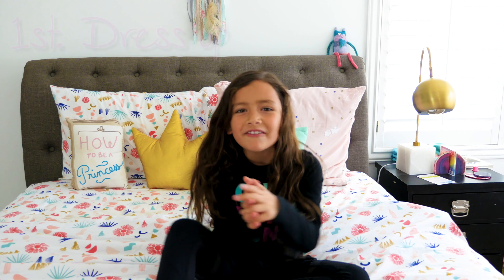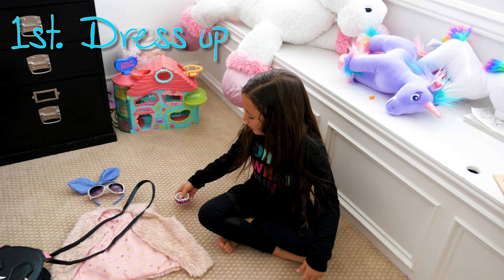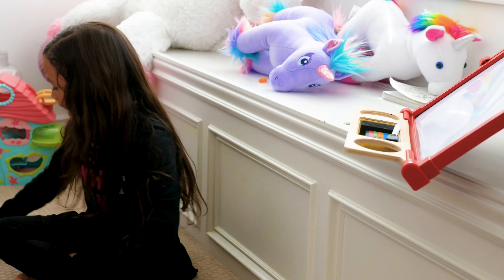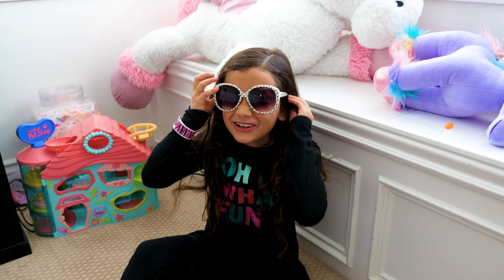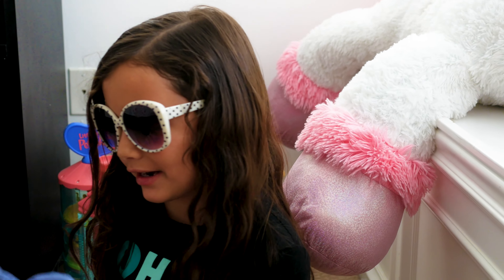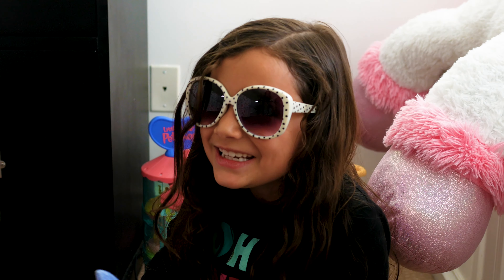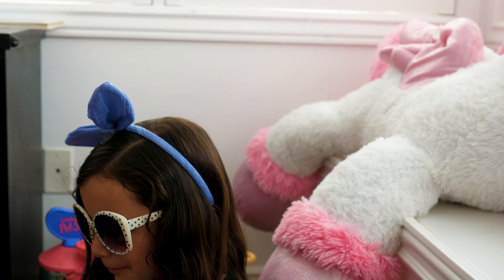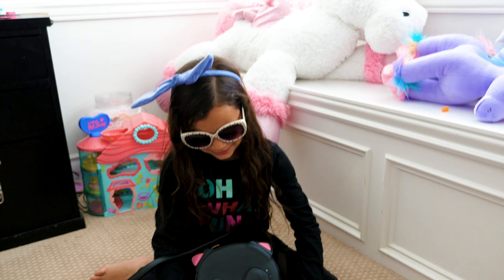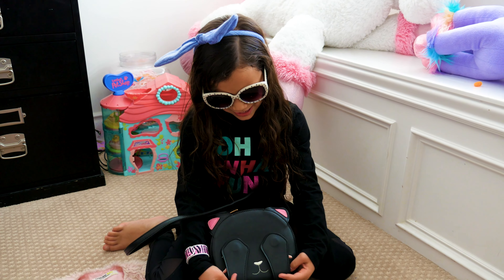Let's get started. First, we are dressing up. The clothes that I picked out are over here. I picked out this bracelet because I like pink and black together. I picked out these glasses because they're cool and they make me look cool. And then I got a headband, and I think it's made out of like the jeans stuff. And then I got a kitty purse, which I like because it can go like that and then like that.